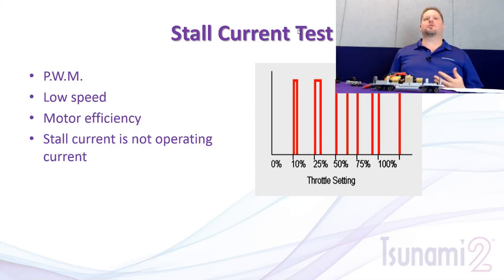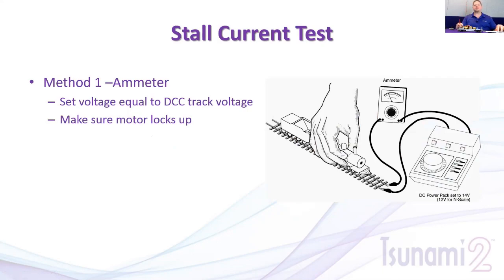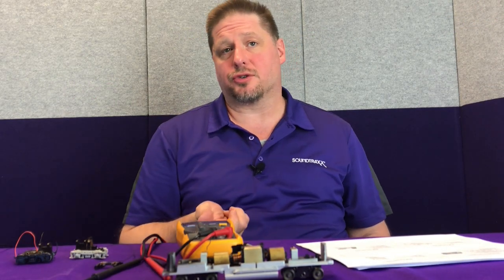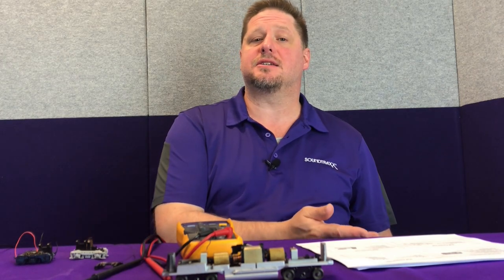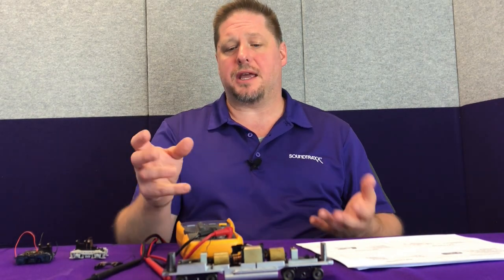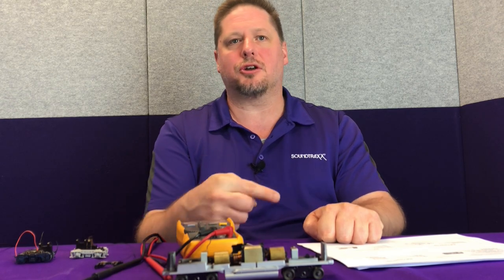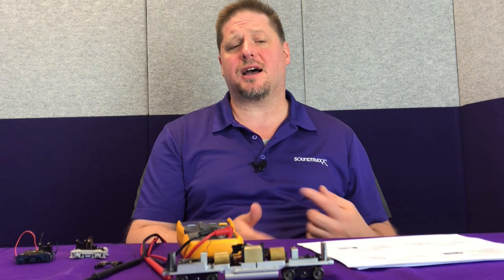To test stall current, take your multimeter set as an ammeter and hook it in line from your power pack. Set the track voltage equal to your DCC track voltage — if you have 16 volts on your rails, test at 16 volts. Grab the model and gently press down until the wheels stop. You'll get a high reading or the meter will peg out. Do this several times and take the highest reading, then compare it to the decoder specs to pick the right decoder. Be careful not to grab fine handrail details when pressing down.